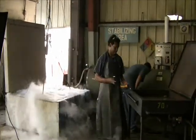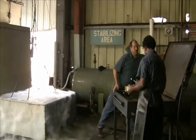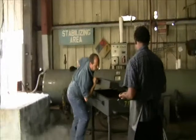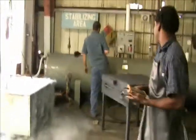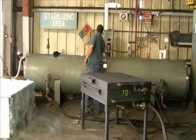Here we are viewing the setup with the liquid nitrogen tank on the left and the steaming fixture on the right, as the operators start to run their preliminary setup prior to steaming of the part.